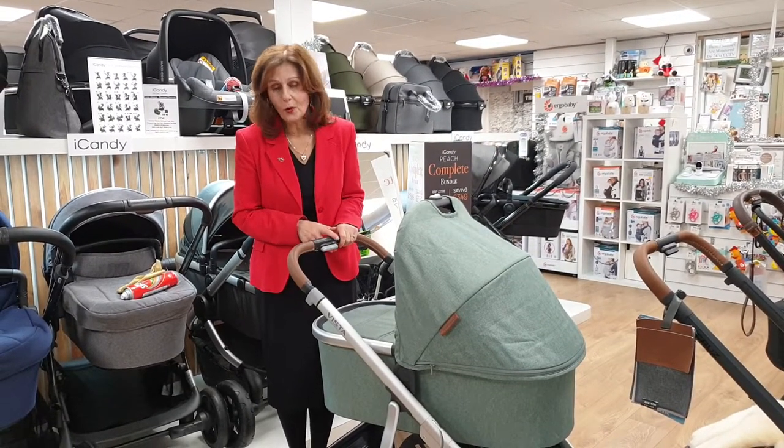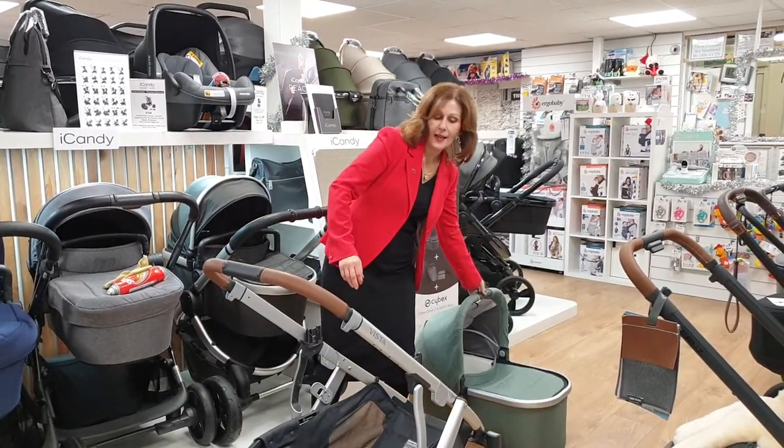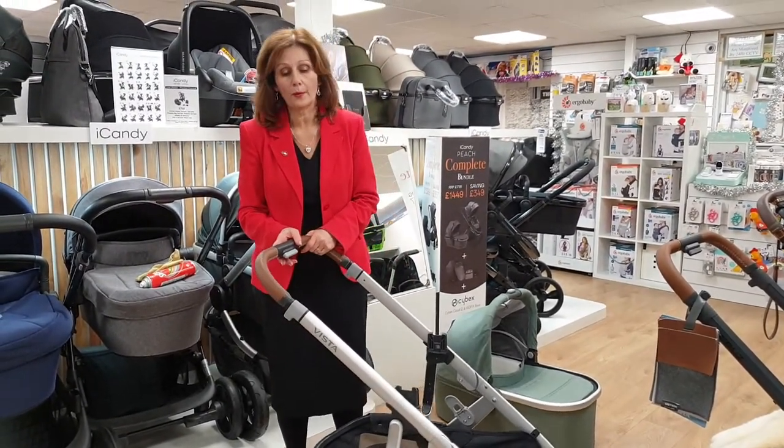Today we're going to talk about the braking system on the gorgeous Upper Baby Vista. I'm going to take the carry cot off my Vista chassis and let's have a closer look at the braking system. This particular customer reported having an issue with her braking system working.